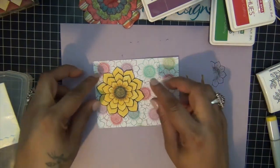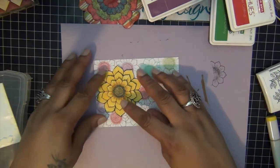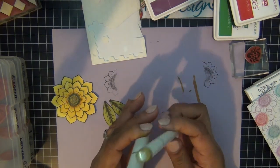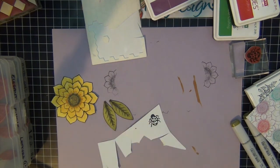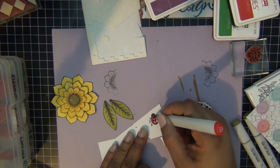Once I put my flower together, it's going to look something like this. I stamped my leaves and colored them using two green colors. Then I stamped my little ladybug and I'm going to color her with some red color.